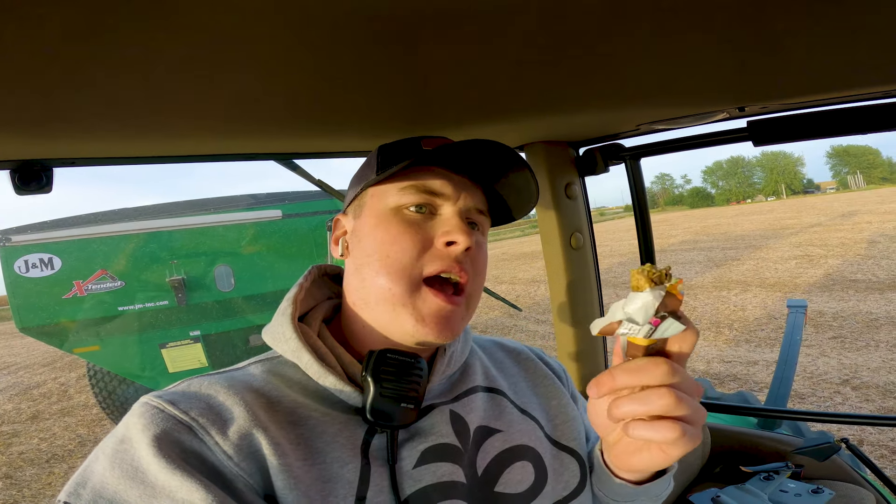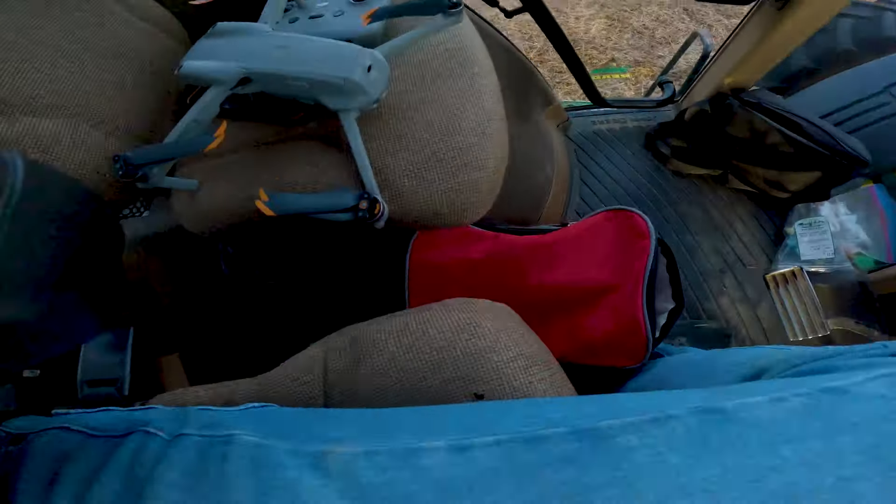Shout out to dad for the snacks — he gave me his cooler today. He's been coming and getting what he wants when he's around, but he told me next year I'm going to be the snack dealer because he's tired of running and getting snacks. I'm tired of running the drone, dad — beggars can't be choosers.